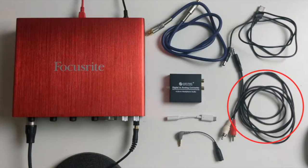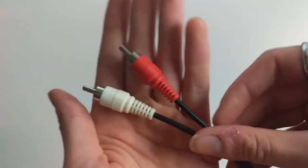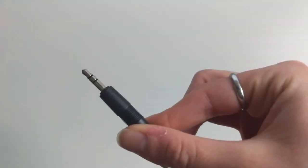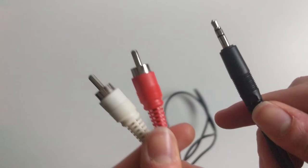We will need our RCA to aux cable for the converter box output to the SC4 input. There are two RCA cable ends, and they are color coded along with the converter box outputs.